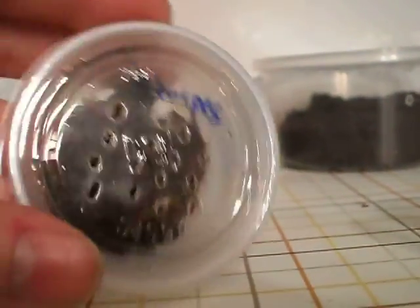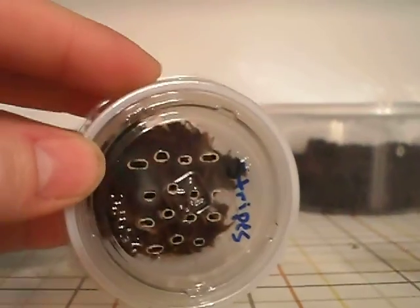Hey guys, Jonathan here. I just wanted to give you guys a quick update video. I still can't find Stripes. It really sucks.